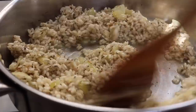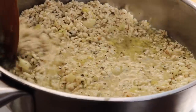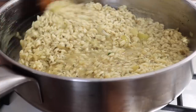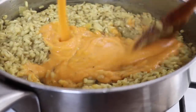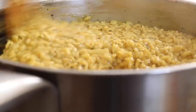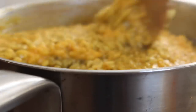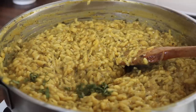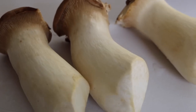Continue mixing until all the stock is absorbed — this will take about 20 to 25 minutes. Then, one cup at a time, begin adding the butternut squash puree, making sure everything is mixed in really well. Once the puree is absorbed and the risotto is cooked, add some freshly chopped sage and give everything a mix.